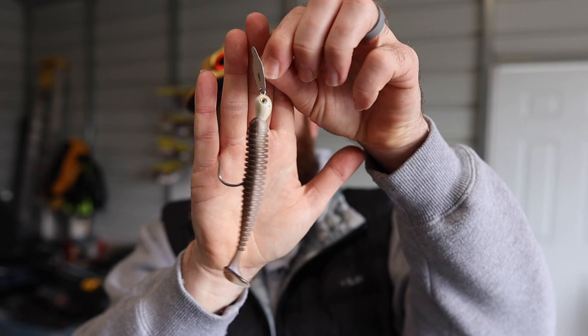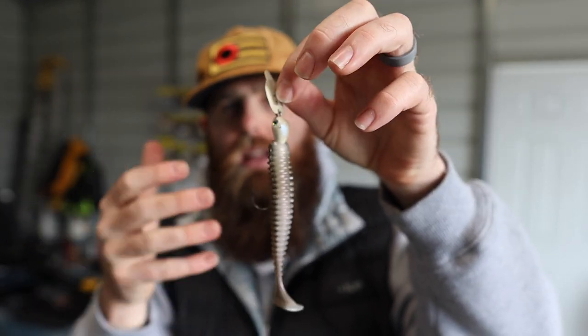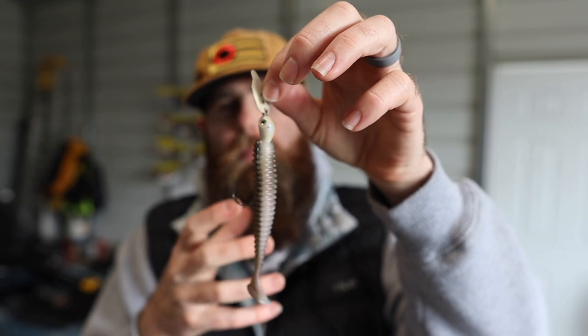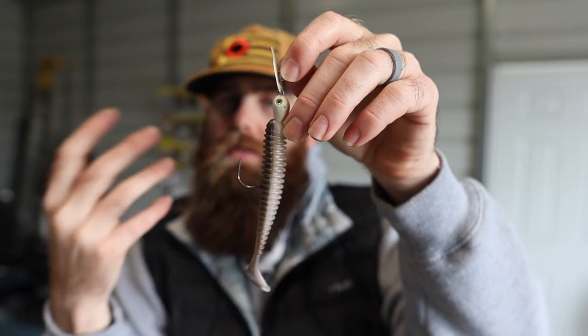Bass are predators — they look for weakness and things in their prey that can be exploited. They don't want to expend energy if they don't have to; they want a meal worth chasing. When I throw a single swim bait on the back of an unskirted bladed jig and get that quirky, almost-wrong action, it looks like something wounded that the bass can take advantage of. Especially in colder water months or when fish are under heavy fishing pressure, giving them that presentation can really put a few more fish in the boat.